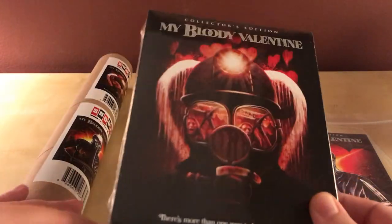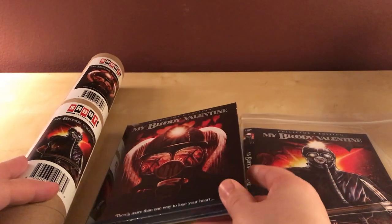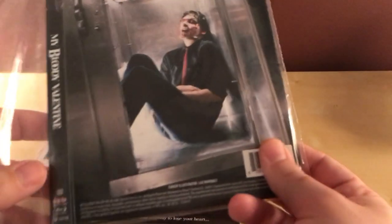It comes with the regular release that you can get from Amazon, Best Buy, or wherever, but I ordered from the Scream Factory website, and that edition came with a separate slipcover.